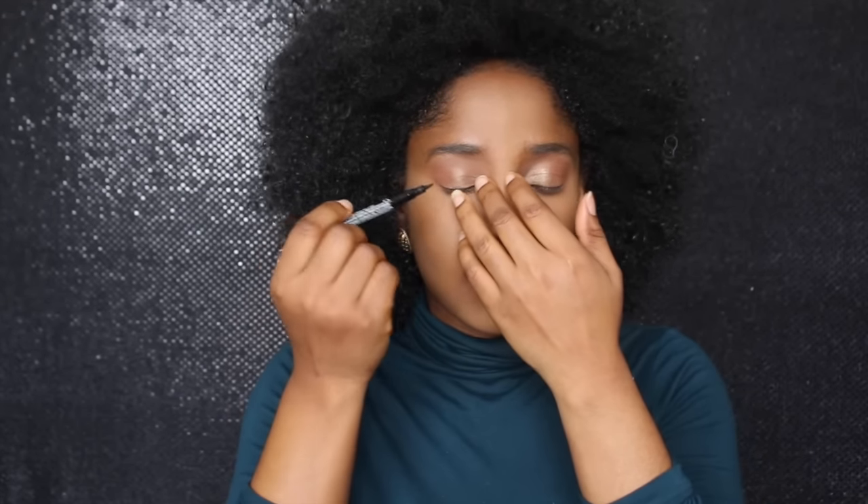So I'm going to line my eyes with BH Cosmetics — this is where it's going to be tough for me. I think I've already messed up. So this is my eyeliner. I'm going to use this Kaja for my waterline.